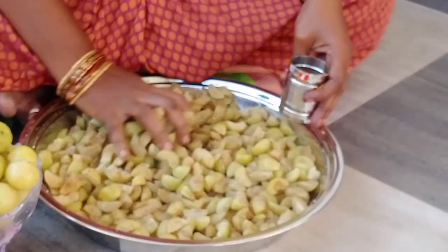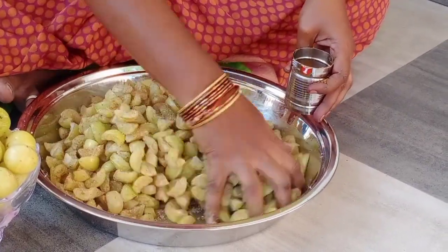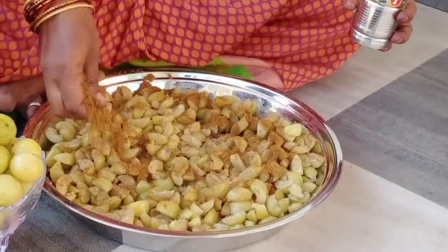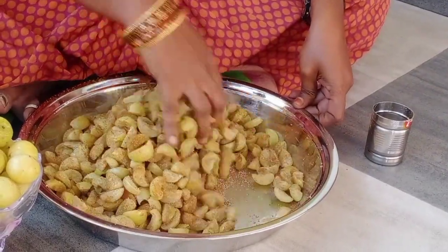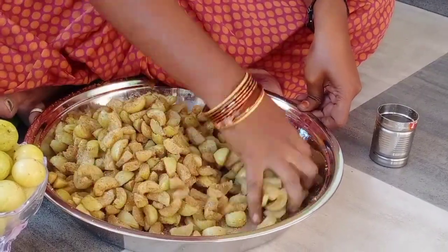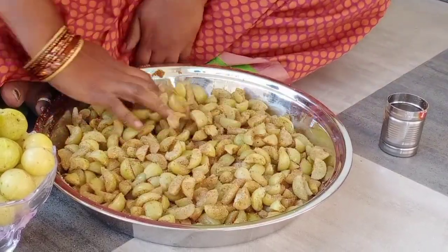It is not as good as it is, but it is a good thing to use. We are going to do all this. I am going to make a little bit with a knife. We will cook it in the pan.